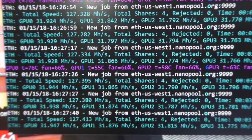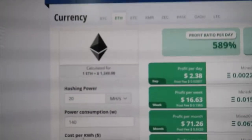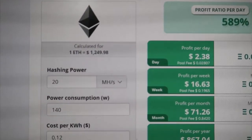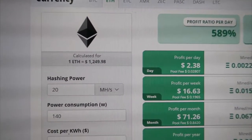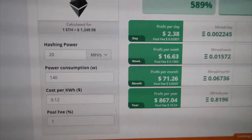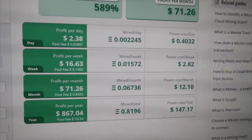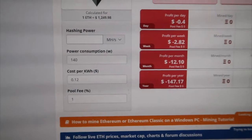Before I overclocked it, I was only getting 26. Now I'm on an Ethereum calculator website — you just put in the hashing power, how much you pay for electricity, and the pool fee, and it tells you how much you earn per day, per month, and per year.